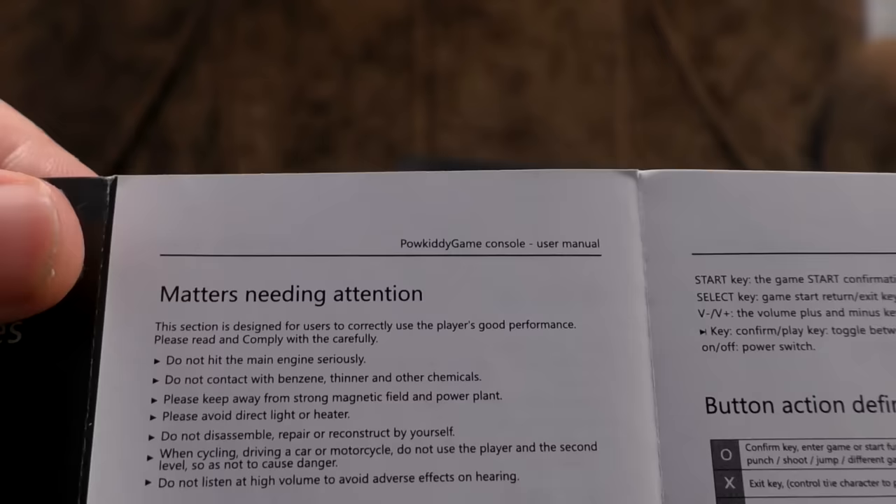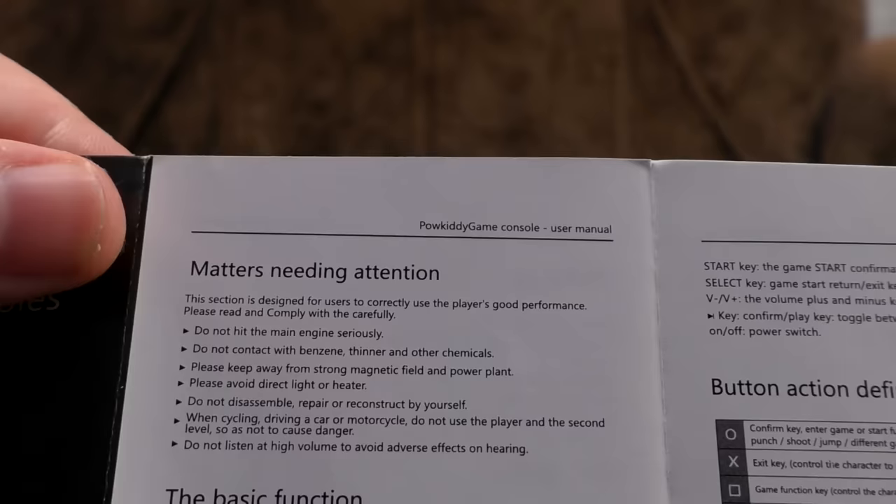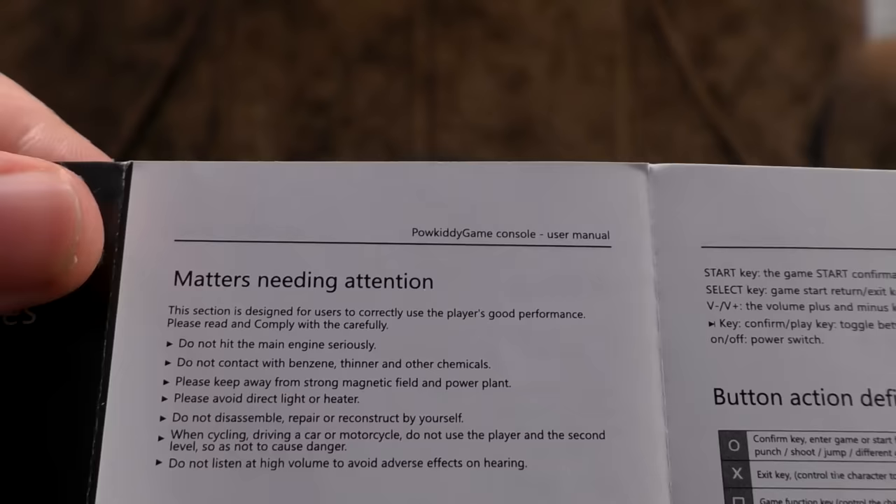What's the English like in the manual? Pretty interesting. 'Matters needing attention' — 'This section is designed for users to correctly use the player's good performance. Please read and comply with the carefully.' And: 'Do not hit the main engine seriously.' Do not contact with benzene, thinner, and other chemicals.